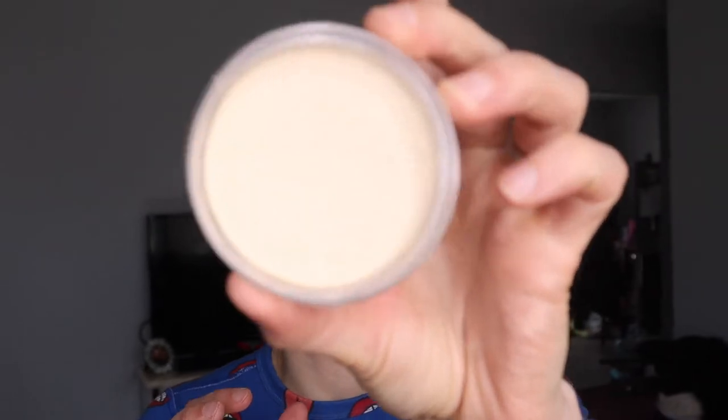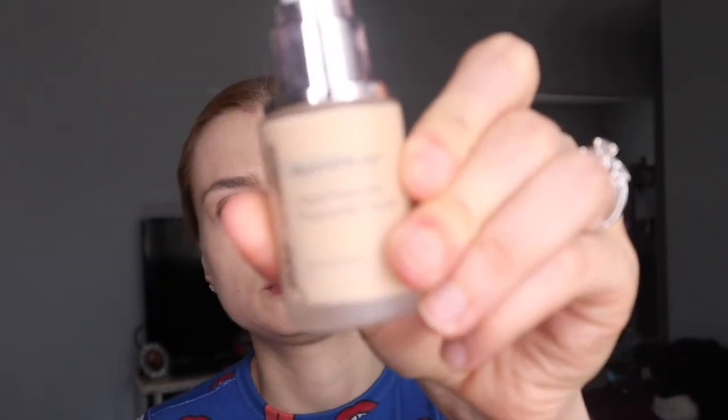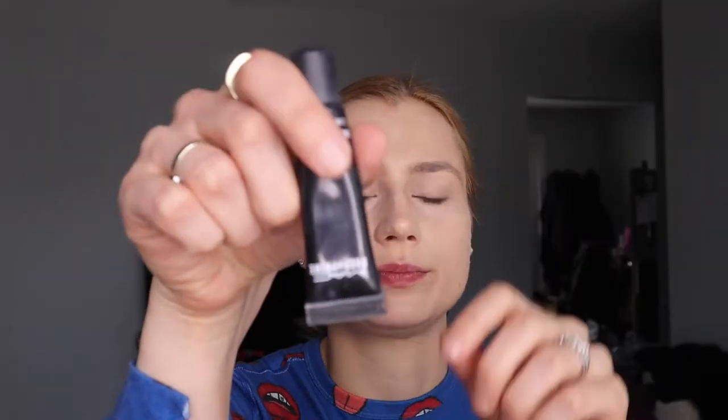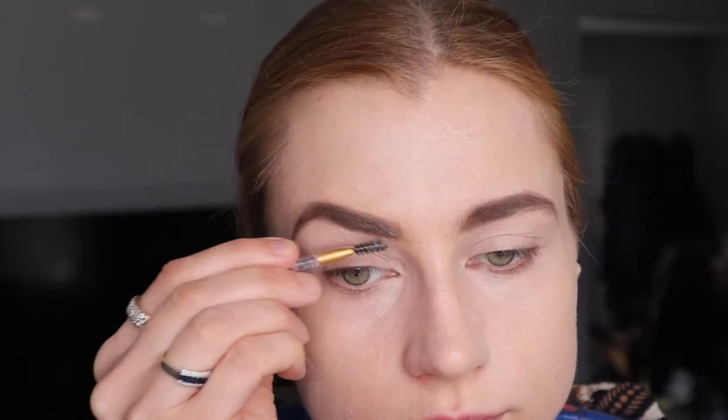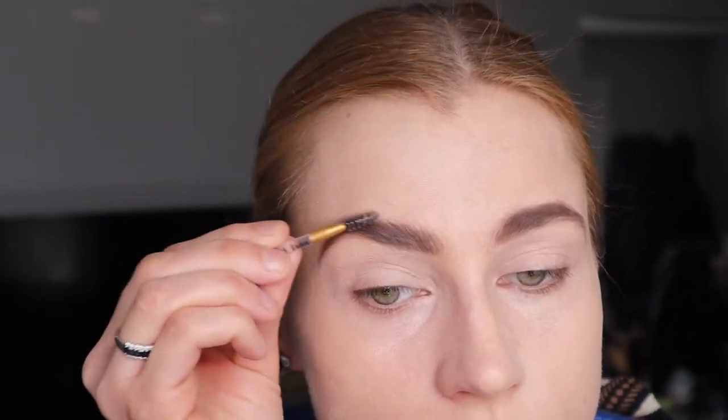So put your concealer, color corrector, primer first — then foundation — do what you have to do for your face. Always primer first, then brows. I'm using Jane Riddell and Matt Cosmetics, two of my favorite brands if you didn't know that yet from the previous videos.